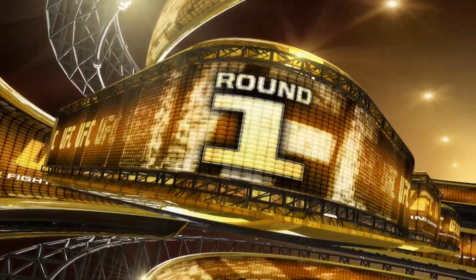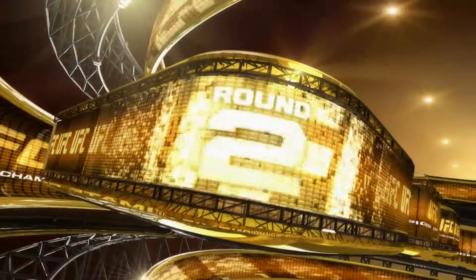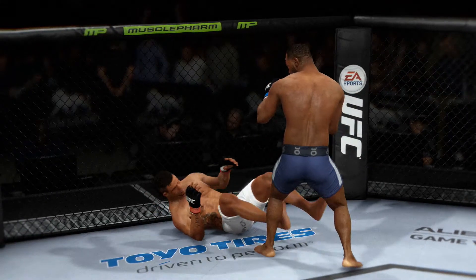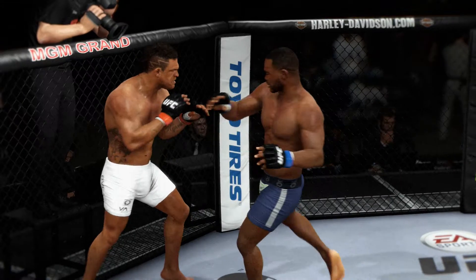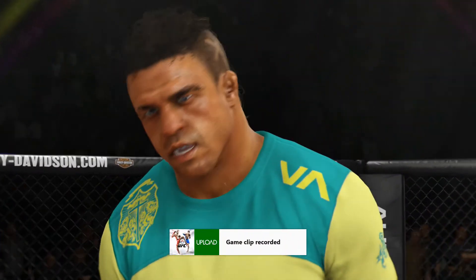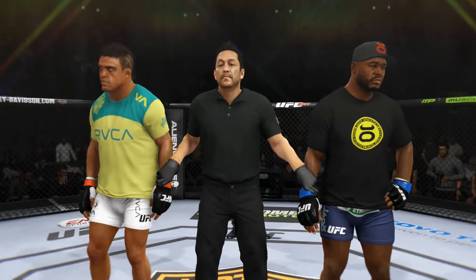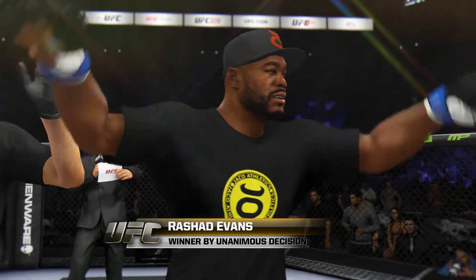Rashad Evans' near knockout came earlier in the fight, but still should be a major difference as the judges determine our winner. I absolutely agree — I think that near knockout stands out as the thing you consider when reviewing this fight. We have our official decision. Ladies and gentlemen, after three rounds we go to the judges' scorecards for a decision. All three judges score this contest 30-27. The winner by unanimous decision — Sugar Rashad Evans wins here tonight by unanimous decision.